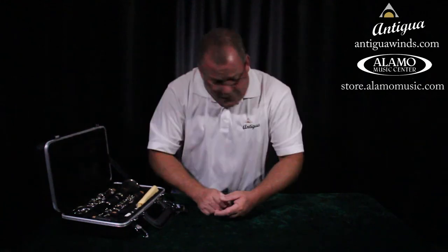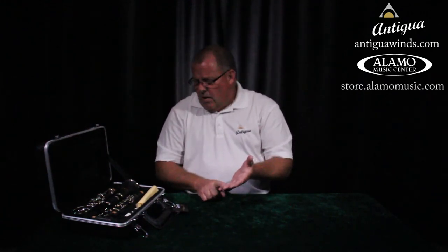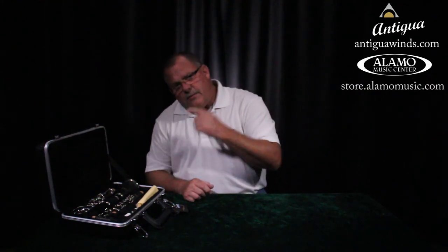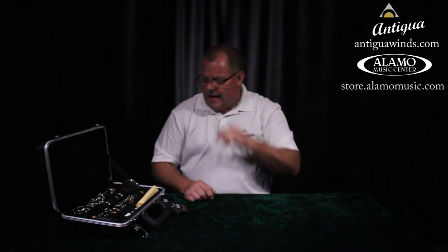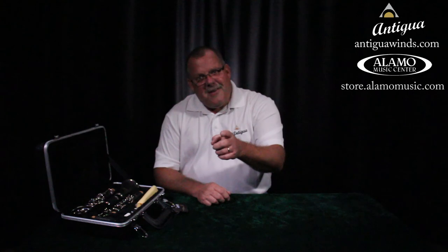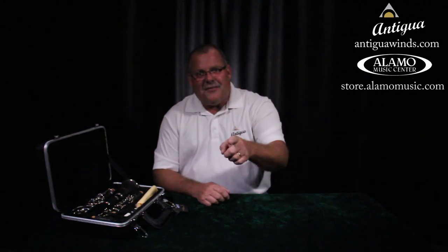We put the instrument together, learned how to open the case so nothing would rattle around. We learned the reed is what makes the vibration, learned that little spaghetti trick for embouchure — lip as a soft cushion on the bottom, teeth on the top. And we made some noise — beautiful sounds. It's a great start. Thank you very much for watching, and practice hard. It's fun!